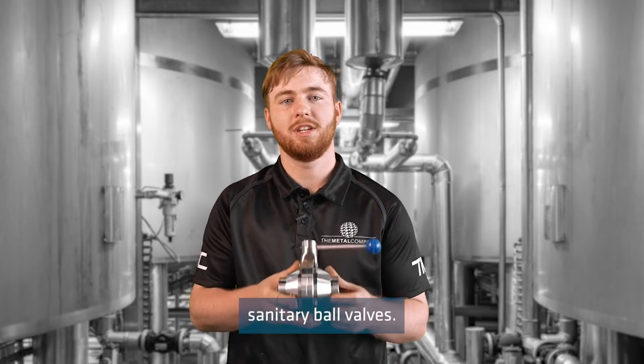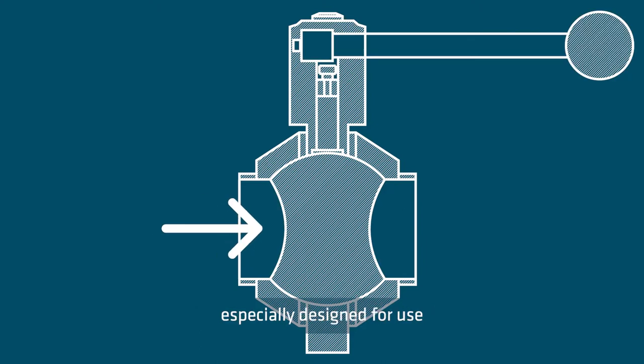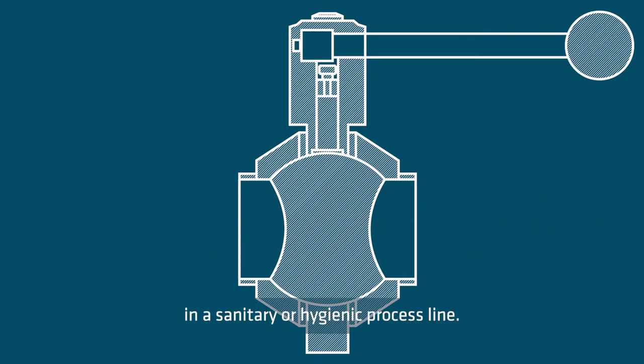Today I'll be discussing sanitary ball valves. Sanitary ball valves are a ball valve especially designed for use in a sanitary or hygienic process line.